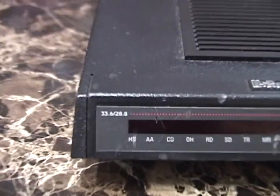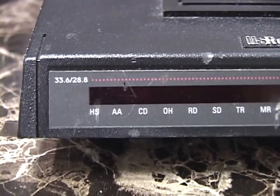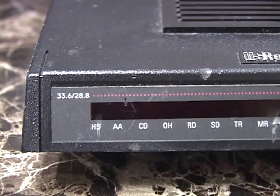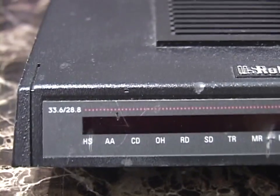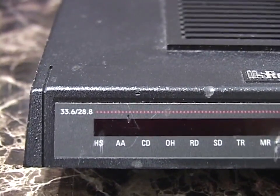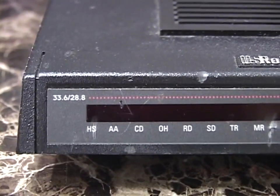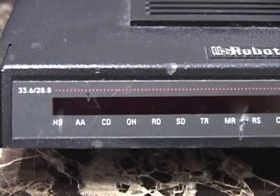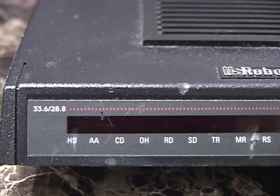Let's go through the LEDs from left to right. The first LED, HS, means High Speed — it lights up if the modem is connected at 4800 baud or faster; if connected at 2400 baud or slower, it won't light up. The next light, AA, is Auto Answer — if the modem is configured to automatically answer incoming calls, that light will be on. That was a crucial feature if you were running a BBS. The next light, CD, is Carrier Detect — it lights up when the modems have finished handshaking and a successful connection has been established.